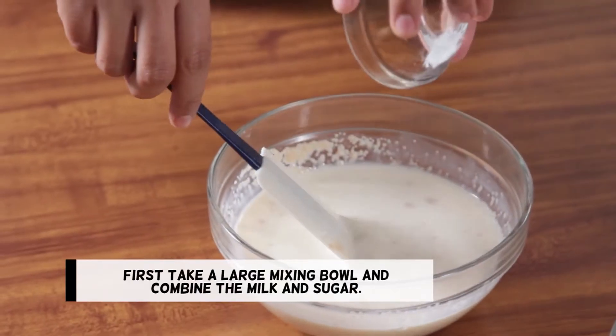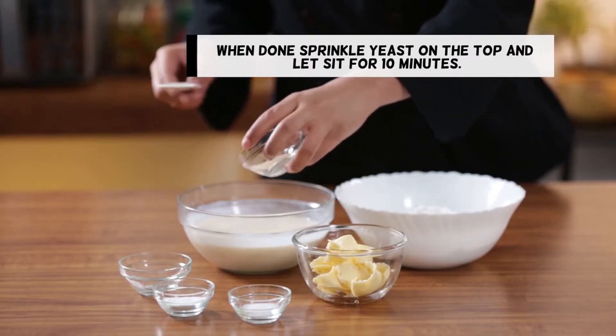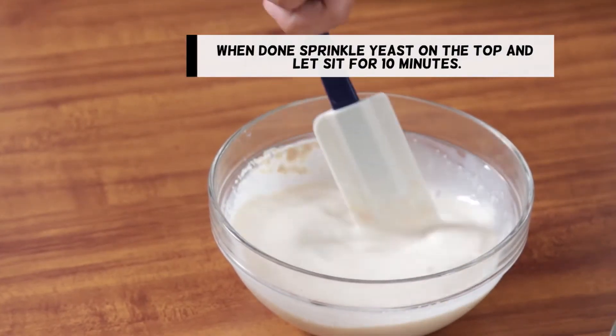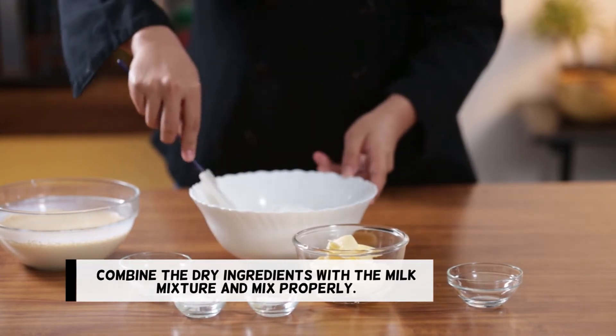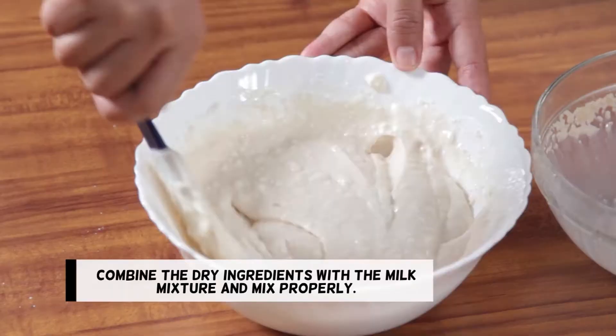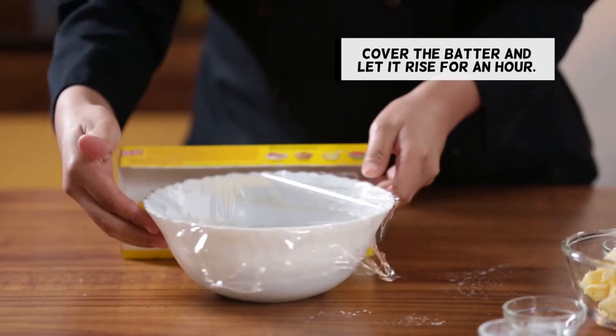First, take a large mixing bowl and combine the milk and sugar. When done, sprinkle the yeast on top and let it sit for 10 minutes. In another bowl, combine the flour, salt, and baking soda. Combine the dry ingredients with the milk mixture and mix properly. Cover the batter and let it rise for an hour.